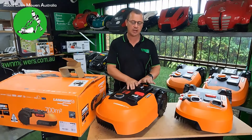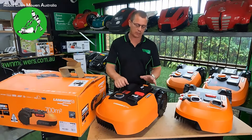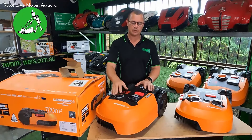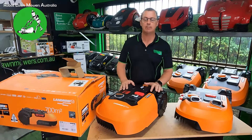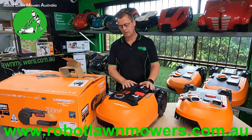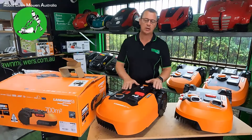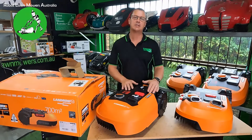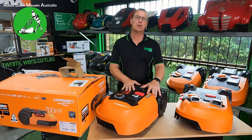The other thing I mentioned is that these guys are fully waterproof. The previous line of Landroids would happily work in the rain and you could hose from above no problem at all, but you could not hose them from underneath because there were vulnerable spots where water could get into the electronics — you had to brush them out to clean them. Being able to hose the machine from underneath now is going to be far more beneficial and a lot easier for getting any grass or debris cleaned out.